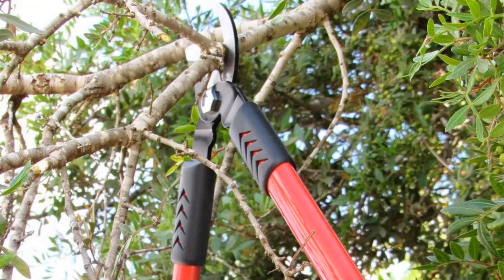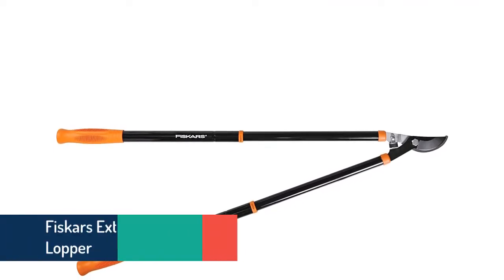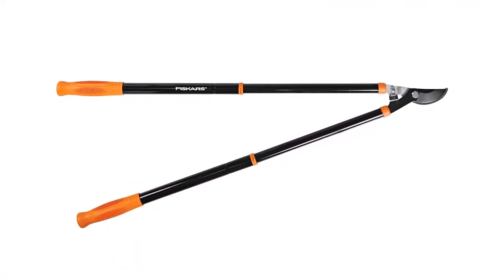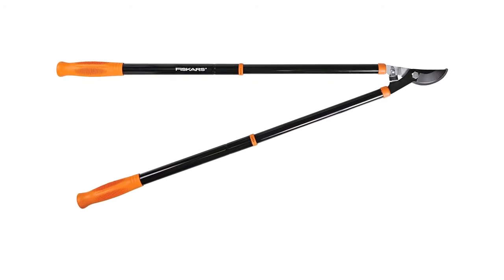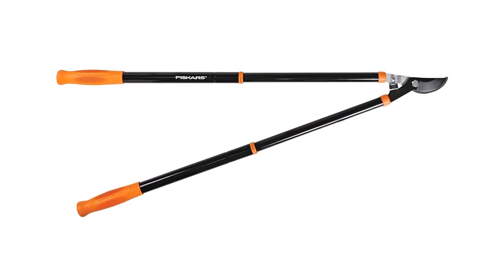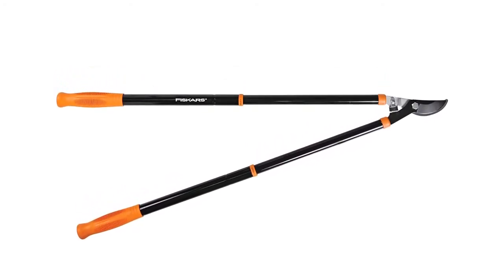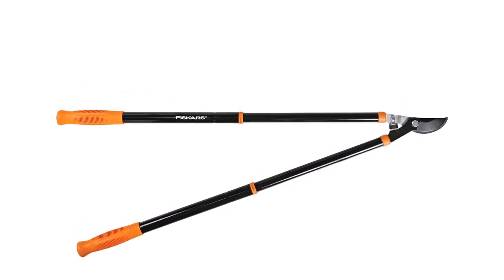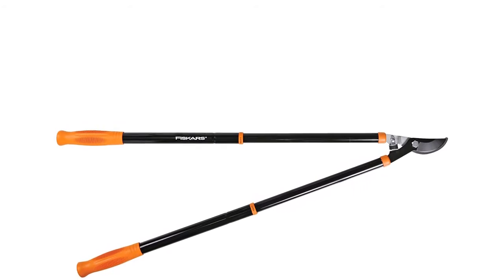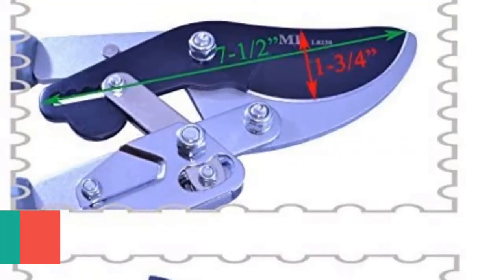Item number two is the Fiskars extendable handle lopper. The size is perfect for comfortable use as it can manage great leverage. The hardened steel blade features a non-stick coating for less effort. The handle is made of durable steel and the cushion grip provides maximum comfort.